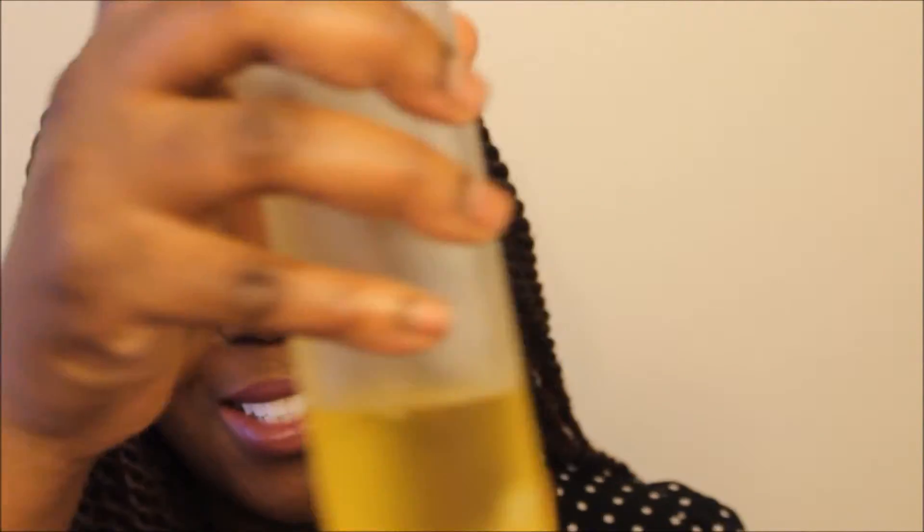I'll be using a liquid leave-in conditioner in my spray bottle, and this is my DIY oil in a bottle with a nozzle, and also in a misto spray bottle.